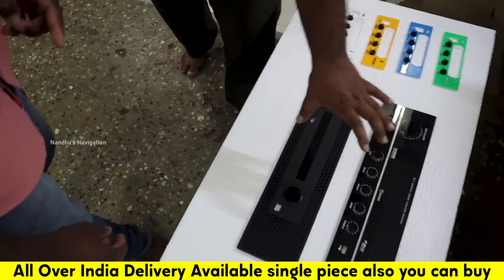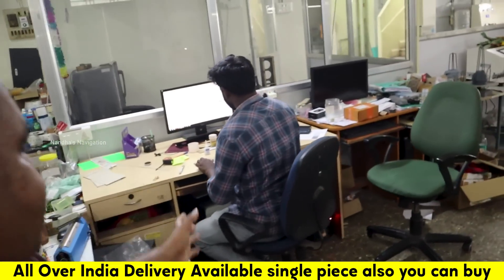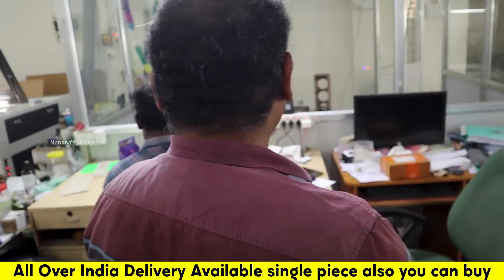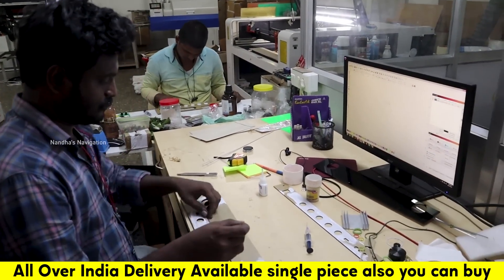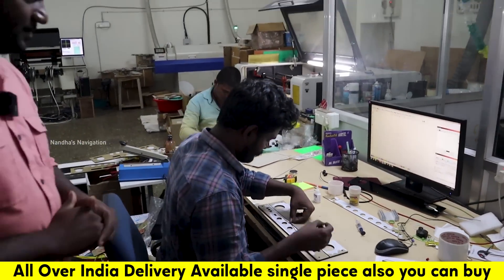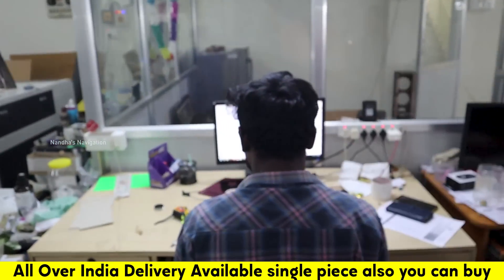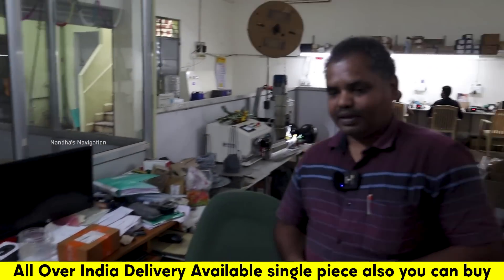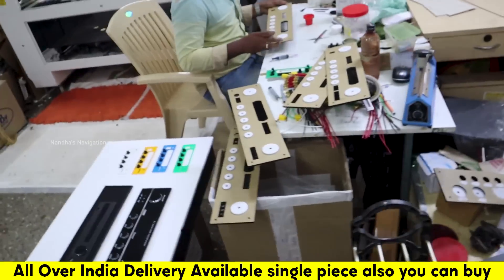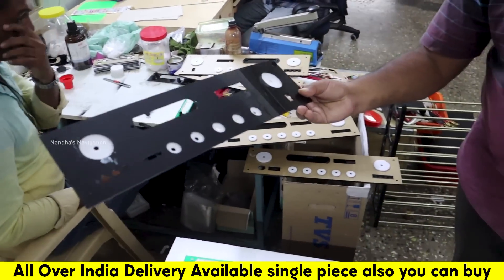Then we have a design section — we have a final cut. Now, how did you design the panel? If you want to design the panel, you will have a design section with cut-in options. How do you cut the panel? It is a full sheet and a semi-finishing sheet. The cutting is done with the cutting machine and the semi-finishing.